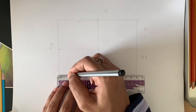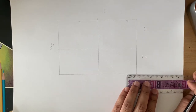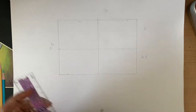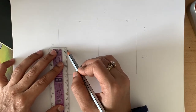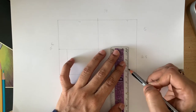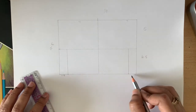Down below, draw a 1.5 centimeter mark and then draw a straight line for that — 1.5 centimeters each.